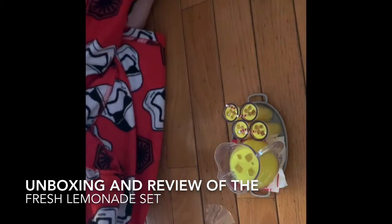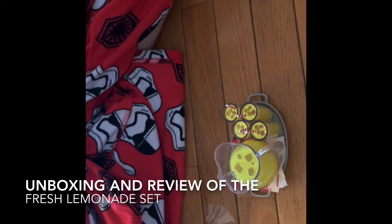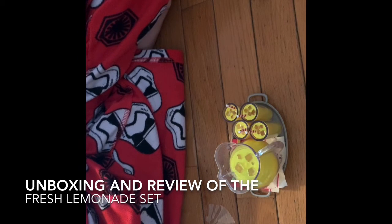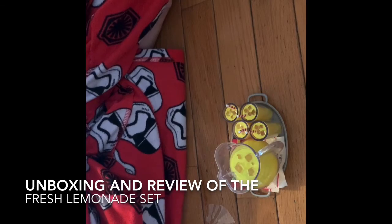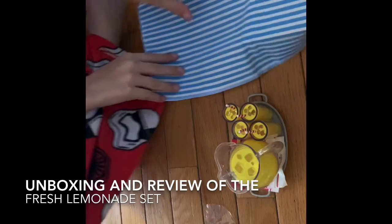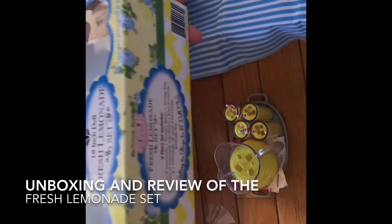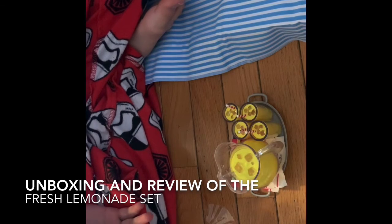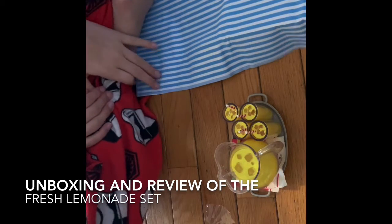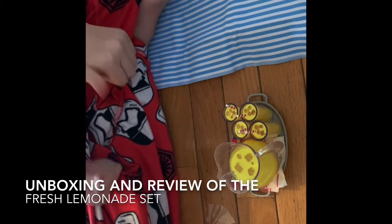So I would definitely, totally recommend this set. It's a great addition for the dolls, and I love the lemonade. I never had lemonade for my dolls, so I'm super excited about this. And I love what it comes with. This set was only $9.99, so it's great for the price. And you can find it on Amazon — that's where I got it. So it's really awesome and I would totally recommend this.